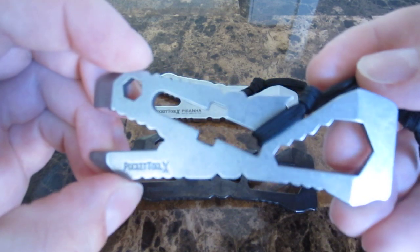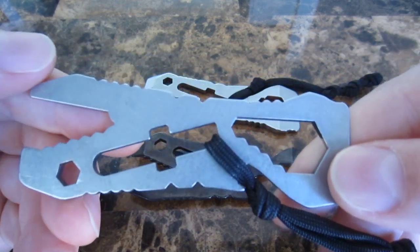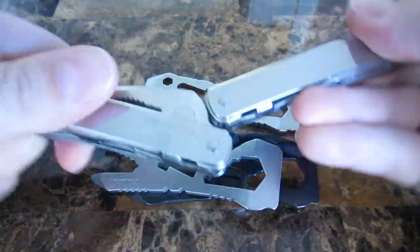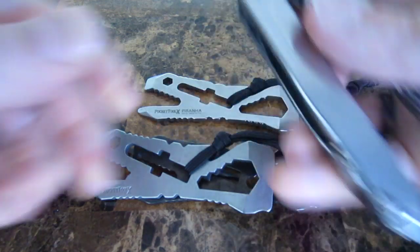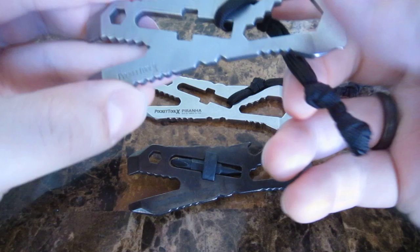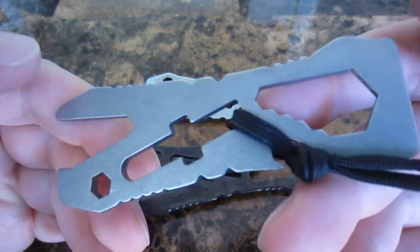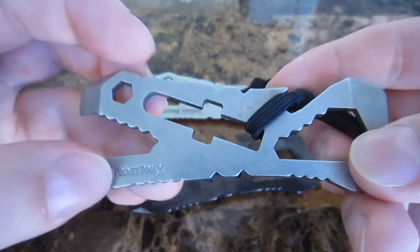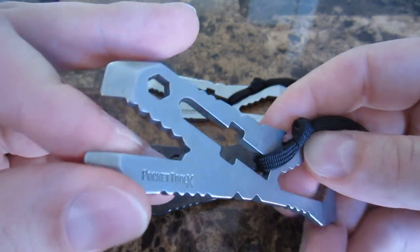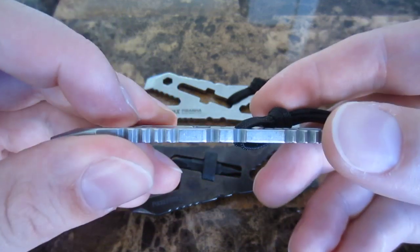In a lot of ways, it can kind of serve the same purposes that larger multi-tools, like the folding kind. It can do some of the same things, but it's more meant for people that don't really want to carry a full-size folding multi-tool. So you can get one of these, attach it to your keyring, or have a sheath made for it, or find a stock off-the-shelf sheath, however you want to do it.